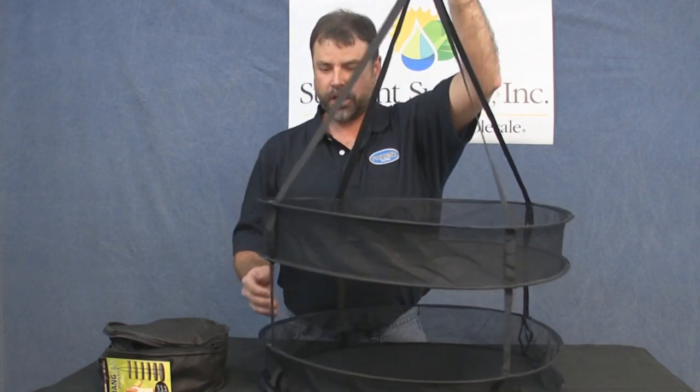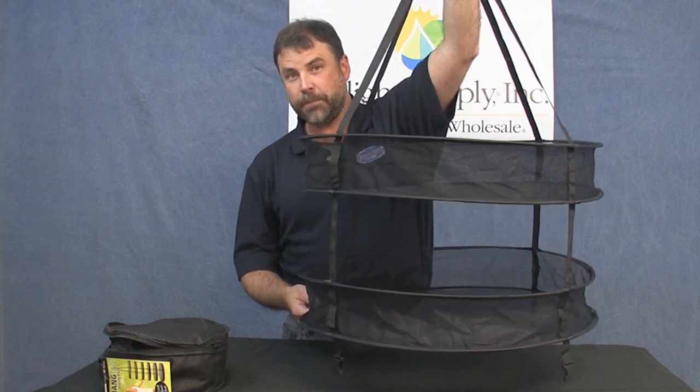Hello, this is Bill Graham again. I wanted to show you the Hangtime Drying Racks from Sunlight Supply. The Hangtime Drying Rack is very much like the racks that you've seen. The racks clip together in pairs of two.